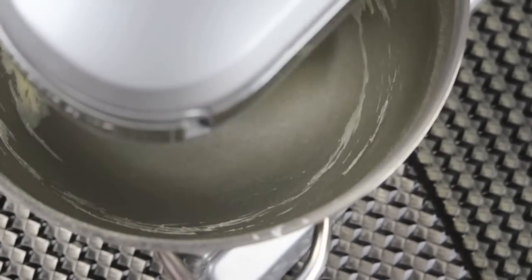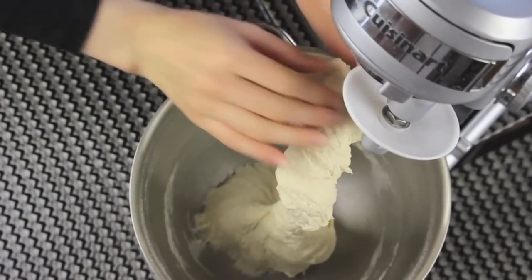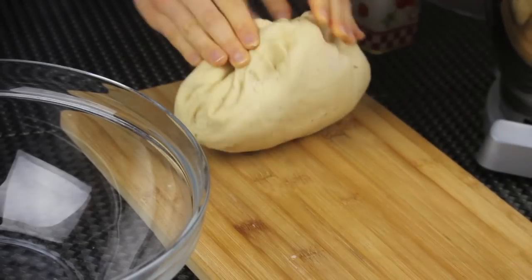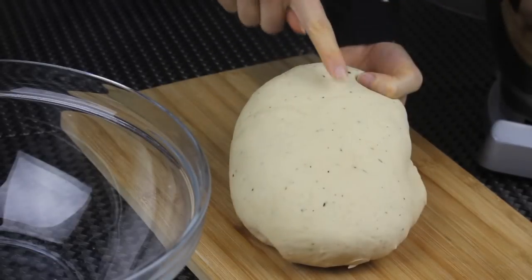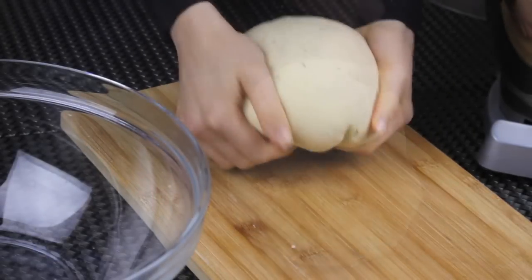At this stage my dough is looking good and nothing is sticking to the sides of the bowl. Now I'm going to remove it, put it on my work surface and work it just a little bit with my hands. I just want to form a ball of dough — make it soft and smooth. And you can see all the herbs we added; they gave the dough a really nice smell.